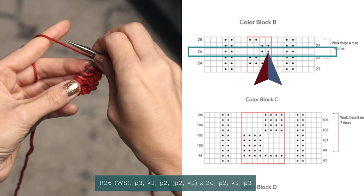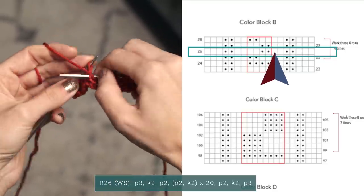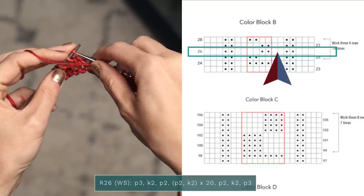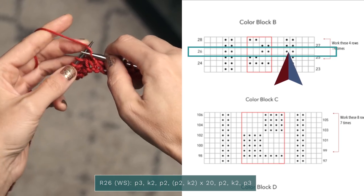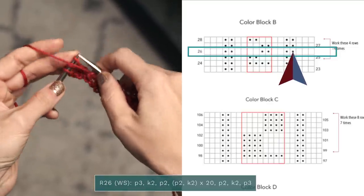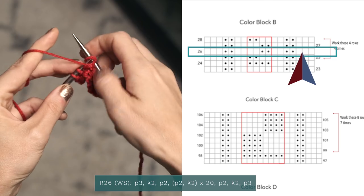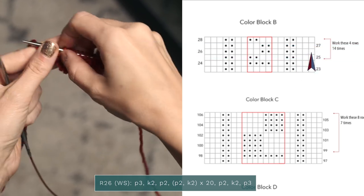So you'll repeat that across your pattern. When you get to the end, you're going to finish with purl and purl since there's two blank squares. Now there's two dots, so you're going to knit, knit, and then three blank squares, so you purl those three stitches.